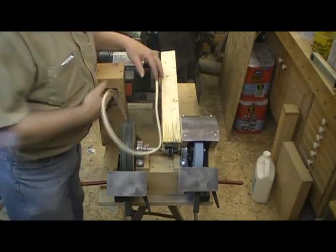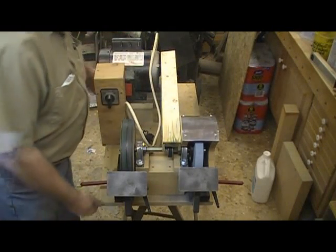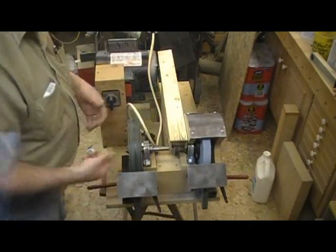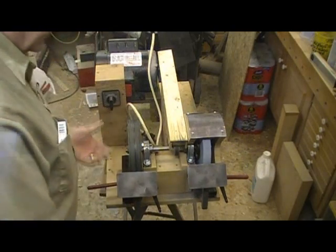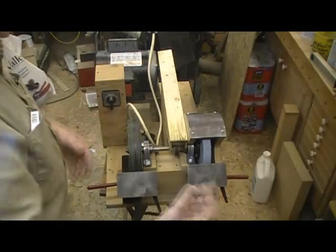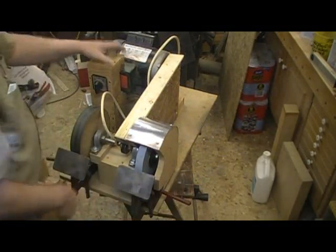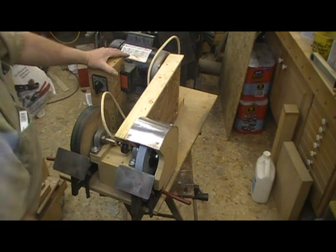It's all mounted on a piece of three-quarter-inch MDF so I can slide it around on the bench. If I've got a wall beside the bench and I'm trying to grind something where swinging the handle hits the wall, I can swing this around to give me some clearance. It doesn't seem to walk around on its own.